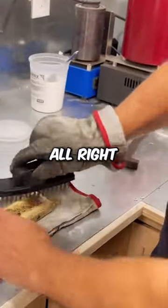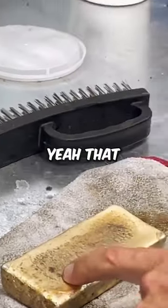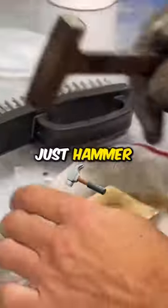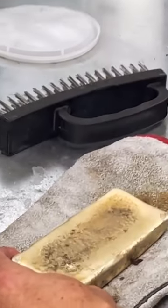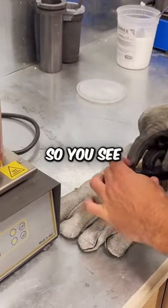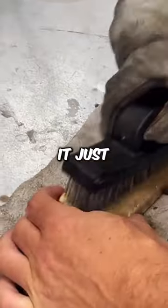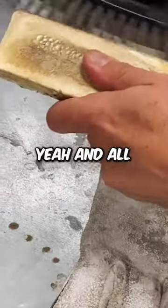This is a steel brush. I'll try to remove whatever we can — you got spots like this. Use a hammer, take that right off. The more you do it, the cleaner it'll get.